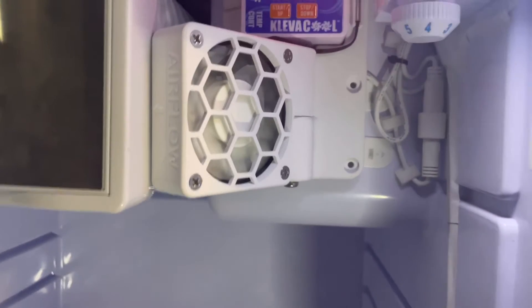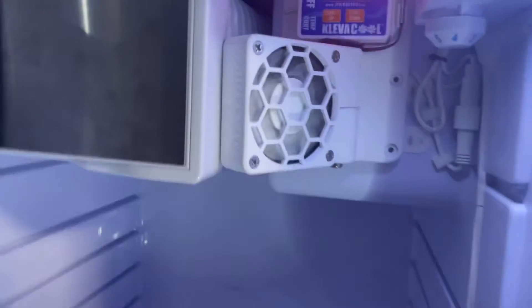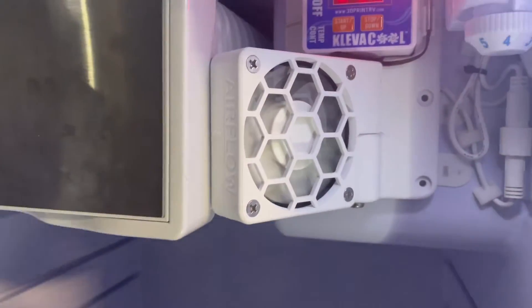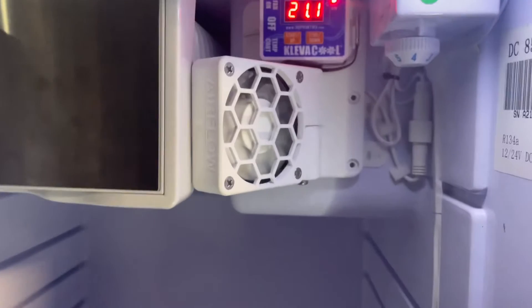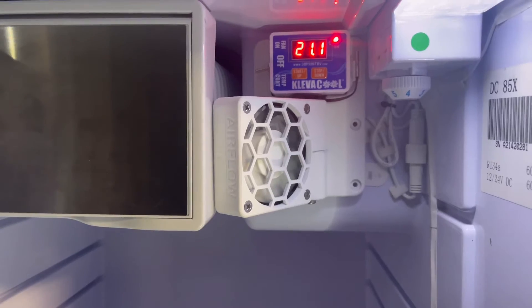Well, that was pretty easy. All I did was run the power through the back of the fridge and get it into my fuse power board. One thing I initially noticed is the fan doesn't blow nearly as hard as the other one, which I think is actually a good thing because I think that fan might have been overwhelming the thermostat.